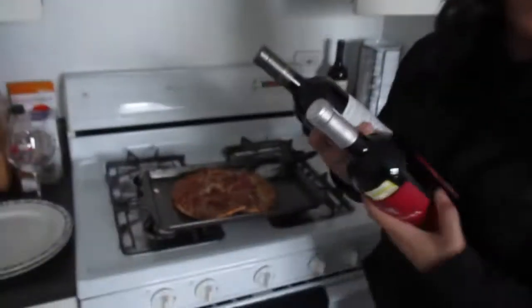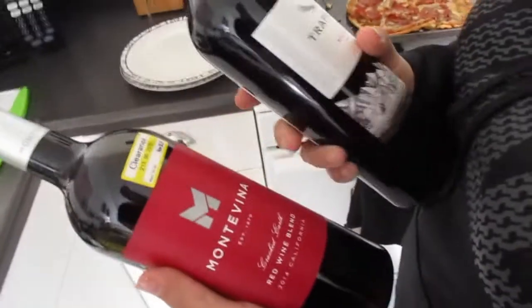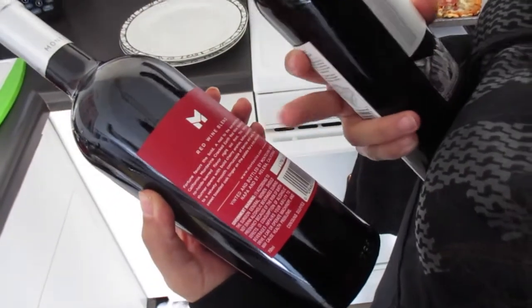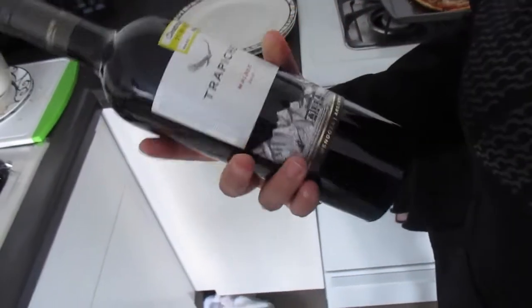Hey guys, welcome back. The last time we spoke was Monday — we were just home and thinking about making some Sicilian pizza. We're going to have some red wine and deciding which one to go with. We got a couple of clearance ones at Target. This is the Montevina red wine blend — it has notes of berries and vanilla, so it's sweeter and I don't think it would go well with pizza. And this is a Malbec by the brand Trapiche — an Argentinian brand — also a little bit sweeter.